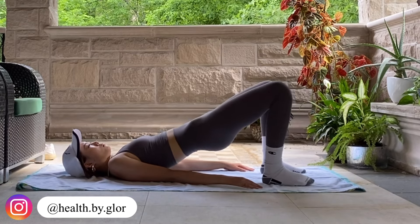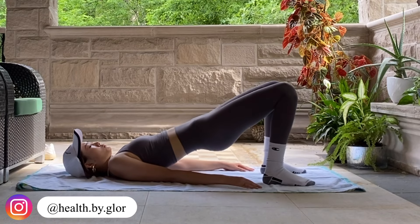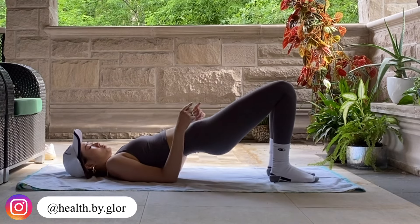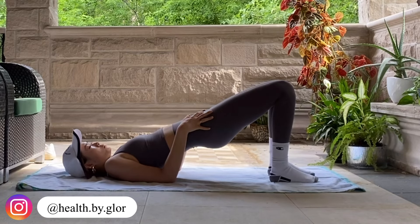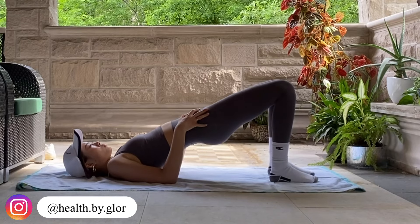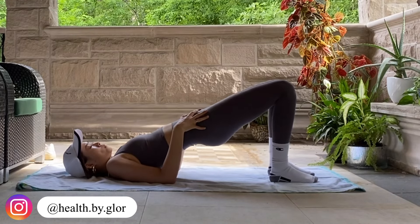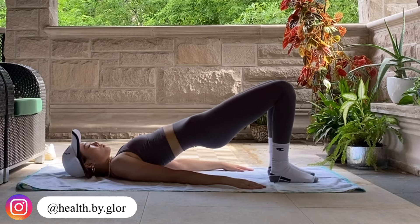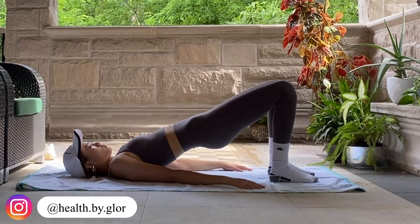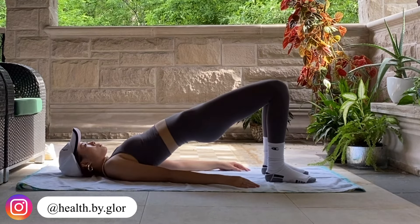Keep lifting. Now you're going to hold it up and open and close your knees — give me 20. 10, 9, 8, 7 — now hold it.